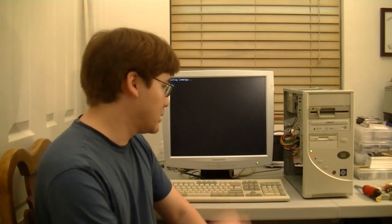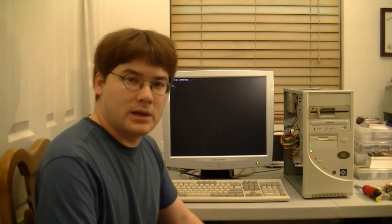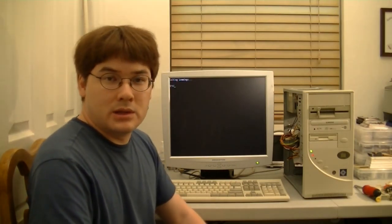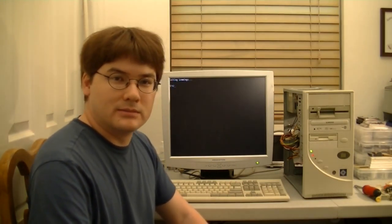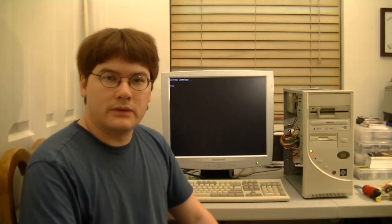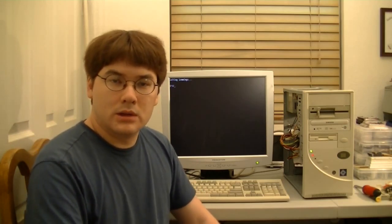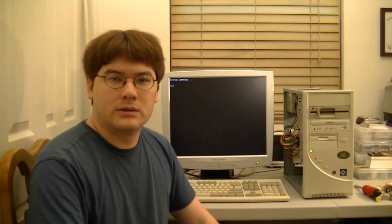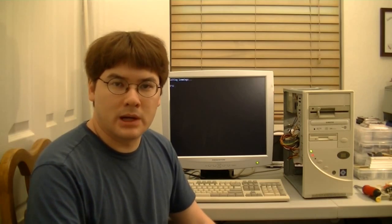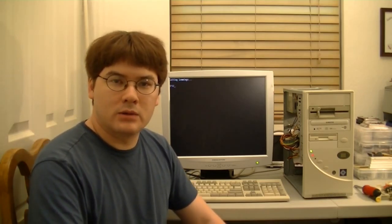There you go — a working 386DX 40MHz computer inside of the case. You don't see many of those being built these days. I hope you enjoyed this video. If there's enough positive feedback, like I said before, I'll maybe install a sound card, get the CD-ROM working, and maybe buy the serial mouse. But that's it for now — thanks for watching.